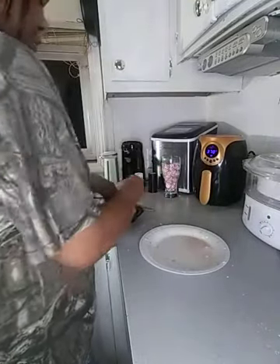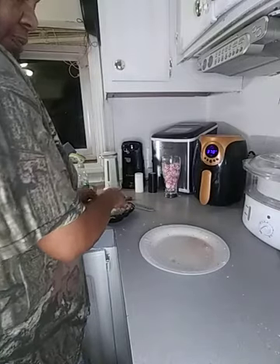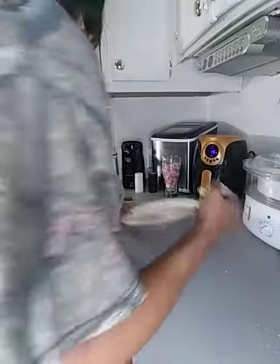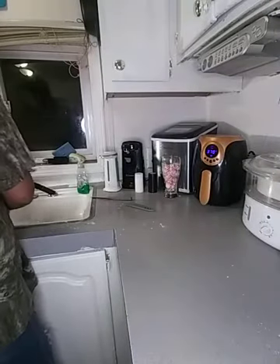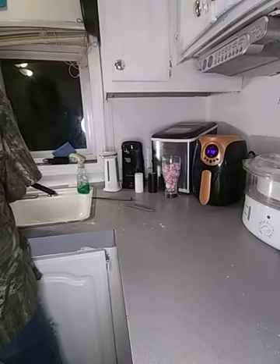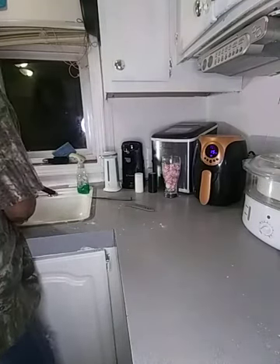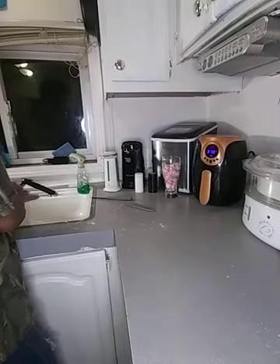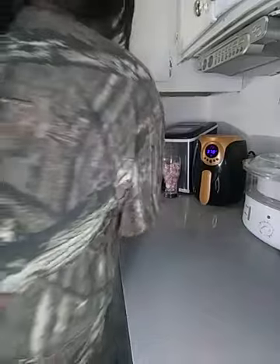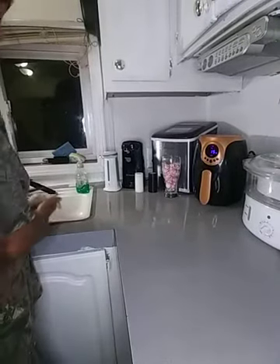I'm going to turn my fries on. And we're getting ready to clean our mess up. There we go. And that's about the simplest meal that I can show you guys.